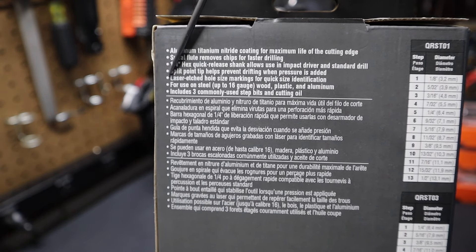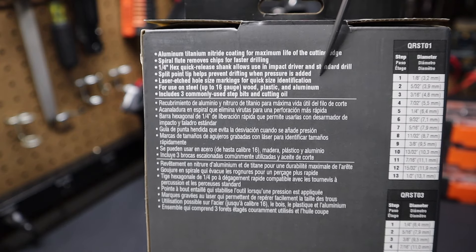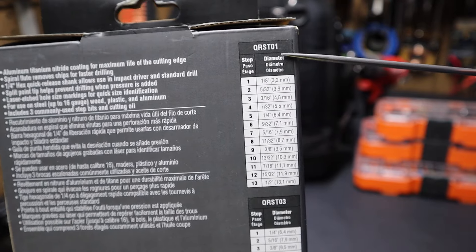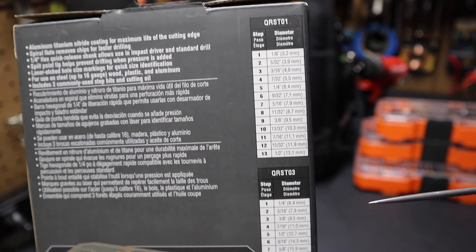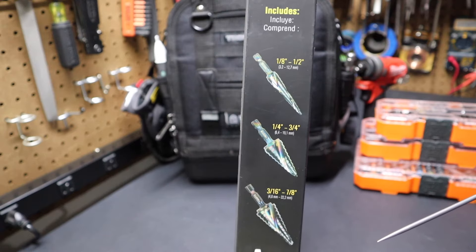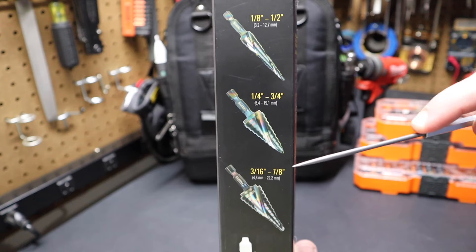On the back you can see the features. One thing I want to point out is that they're for use on steel up to 16 gauge, wood, plastic, and aluminum. The step sizes are shown here for each bit. There's the three different bits that come with it — a half inch, three-quarter inch, and a seven-eighths bit.